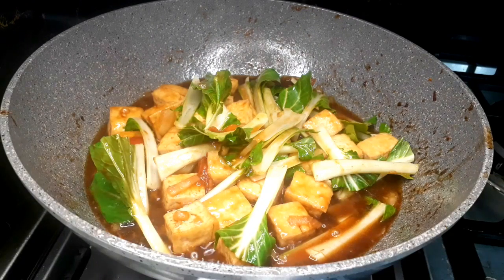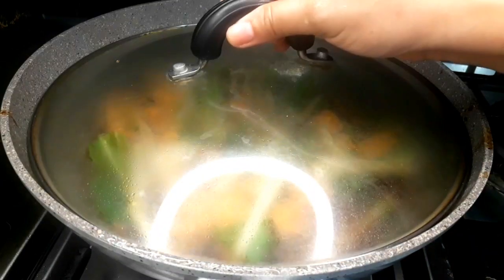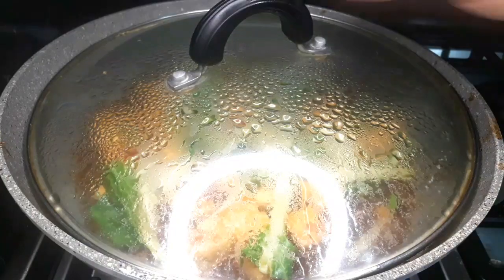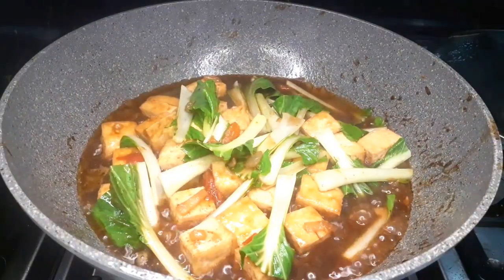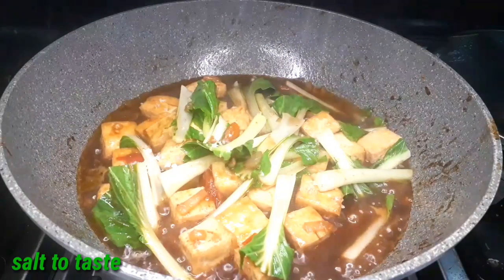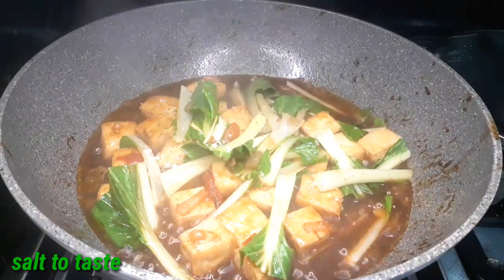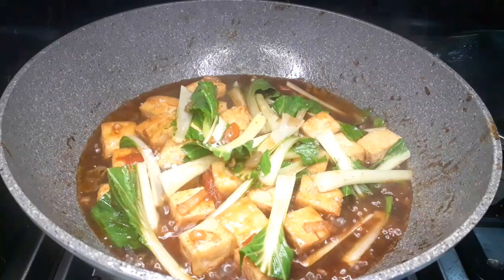After a few minutes, this is how it looks like — it wilted down just a little bit. We're going to cover this. Afterwards, we're going to season this with a little bit of salt to taste. And if you want to, you can also add pepper.